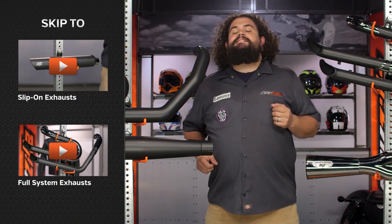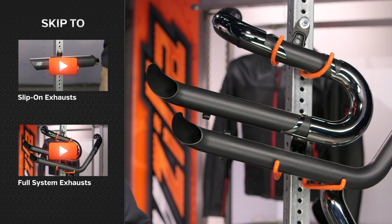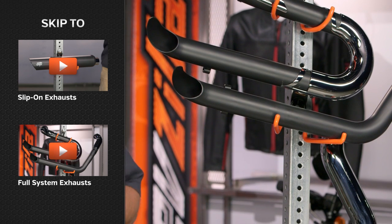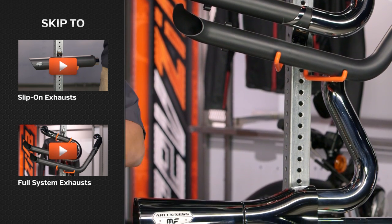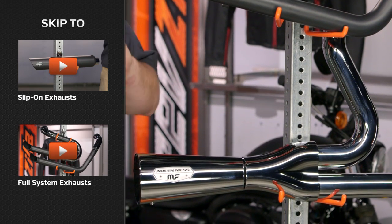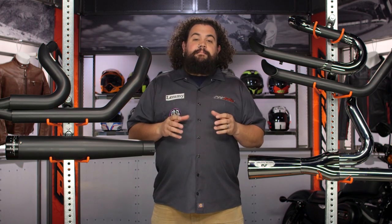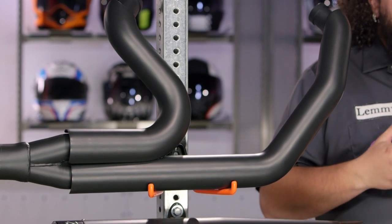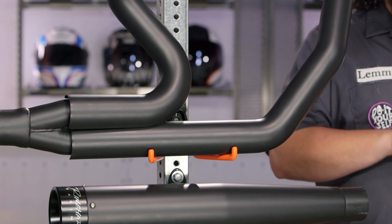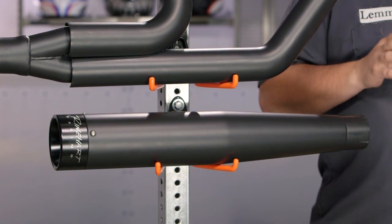Let's jump right into the full system exhaust section. If you've got a big twin non-touring Harley and you're examining exhausts, most likely you're wondering whether you should opt for a slip-on system or a full exhaust system. Any exhaust you get from us — regardless of whether it's slip-ons or a full system — is going to offer you great looks and great sound. What you're going to get with a full system that you won't necessarily get with a mufflers-only system is an exhaust designed to make a little more power and potentially look considerably different than a factory system.